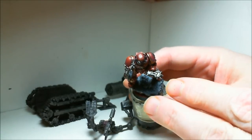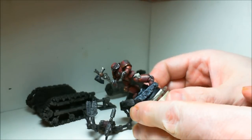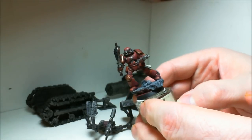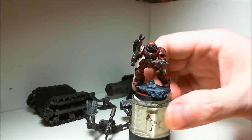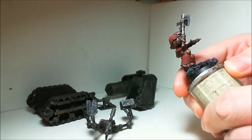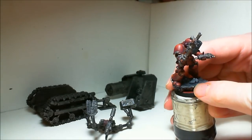I'm mostly done. I've just got to do the details like on the control panel here, on the axe. He's most of the way done too. The base is all done, I glued him down. There's a little bit of exposed cork that I've got to fix.